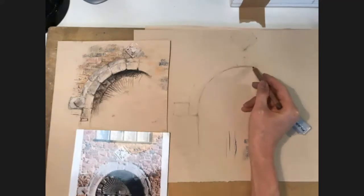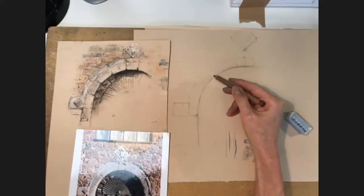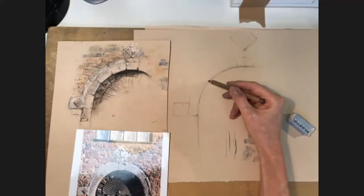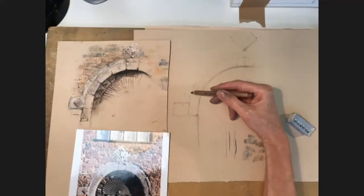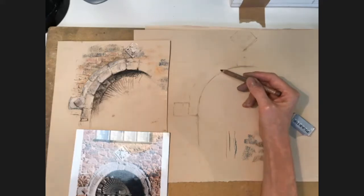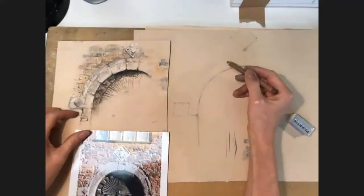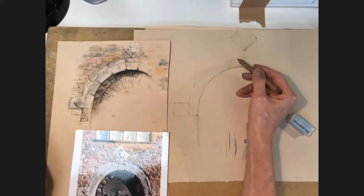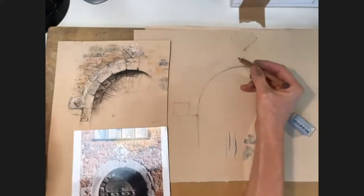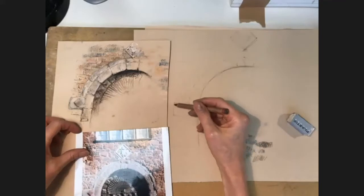A word of advice if you're doing archways or any kind of curve you want in the right place: I had about four goes at this before I got it right, but I did it very gently to start with, marking it in dots. It's much easier to rub out dots if they're wrong than to rub out a whole curved line. Now I've got that, I'm just using my little bit of stone as reference.